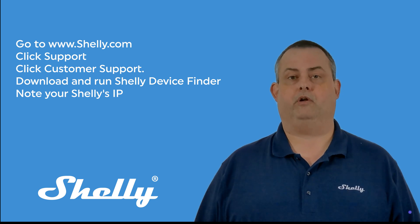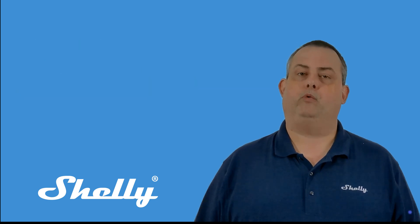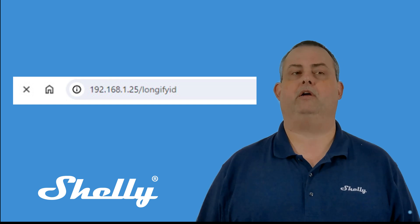Download the version for your computer's OS and run it to find the IP addresses of all your Shelly products. Once you find the IP address for the Shelly you're trying to add, open a web browser and type the IP address followed by /longfiid.